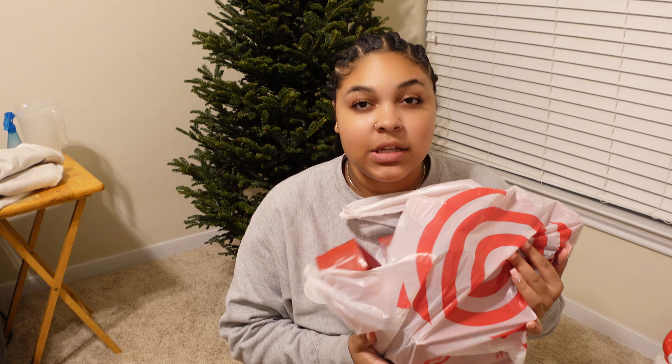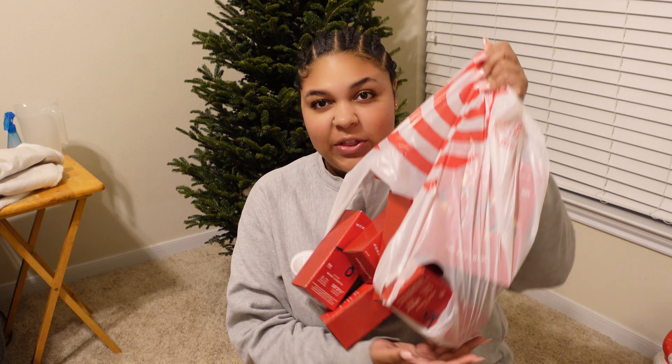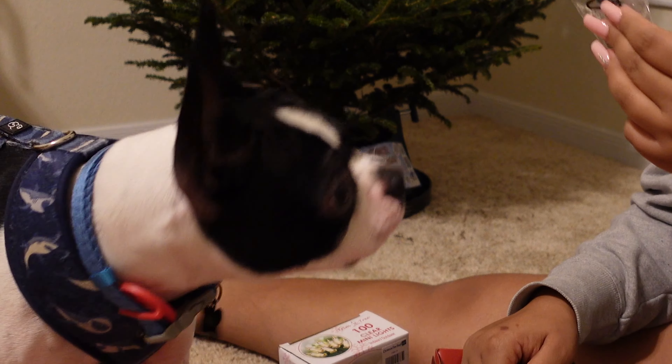When we went to Target we cleared out all of the clear lights. Usually we put a lot of decorations on the tree, but this year we're just going for a simple light look. We got all these — do I need these extra lights? I would save a couple just in case.